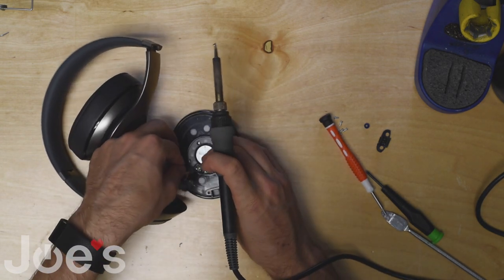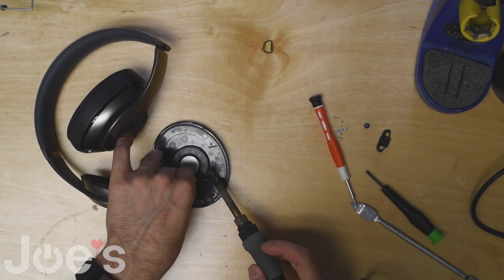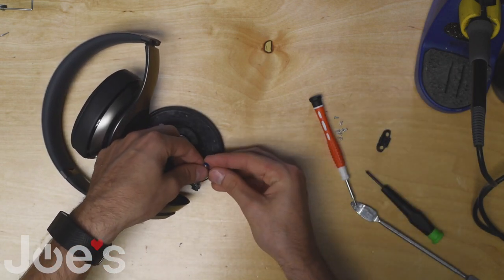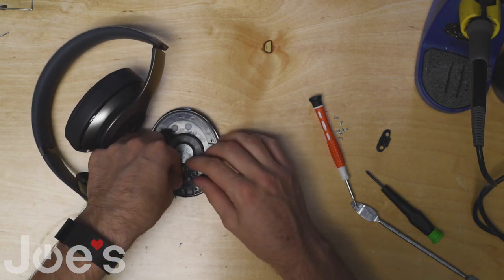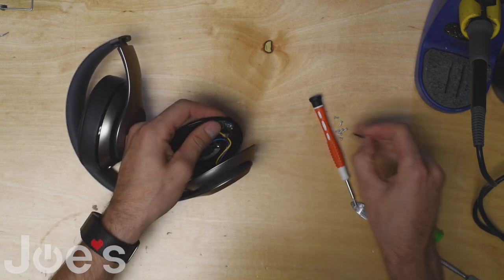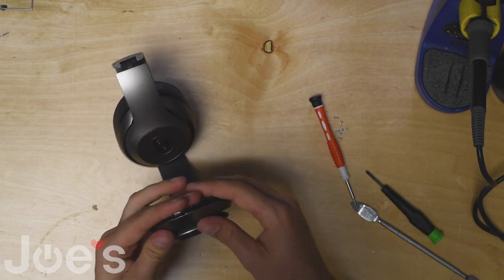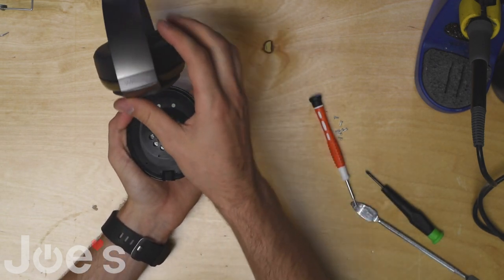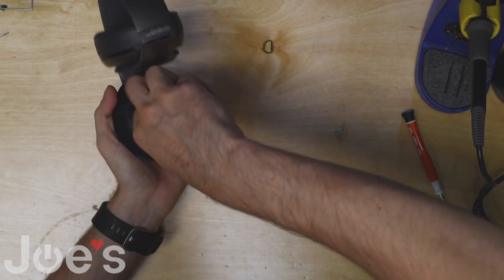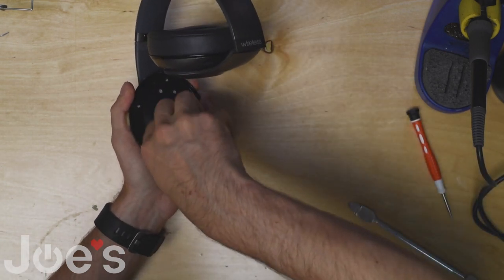Now you can solder the speaker back on. Put the rubber piece back on the MS port and place it back in the speaker. Put the little guard on, and now we can shut the speaker and screw it back on.